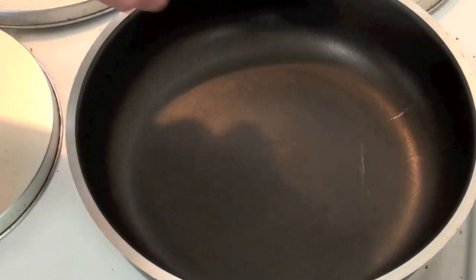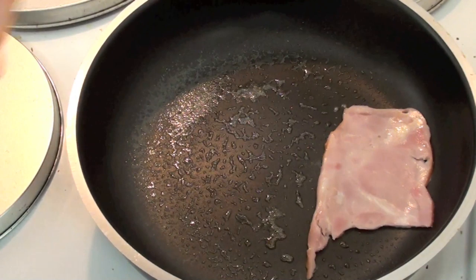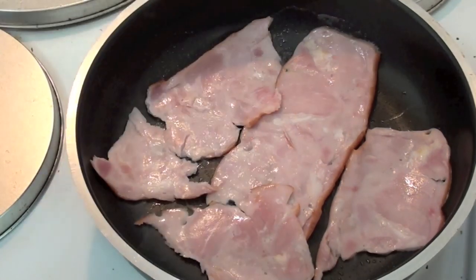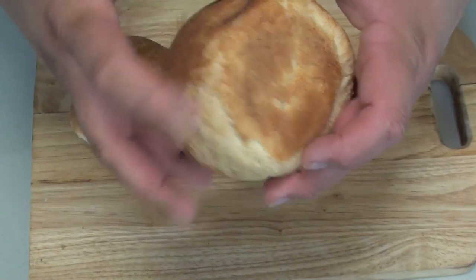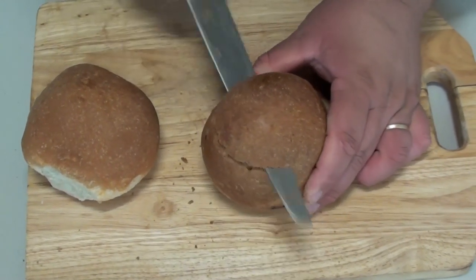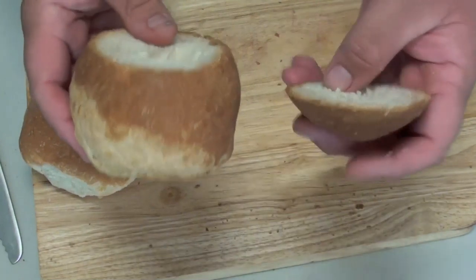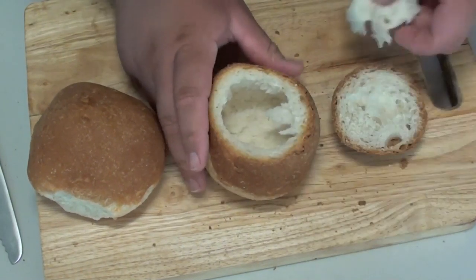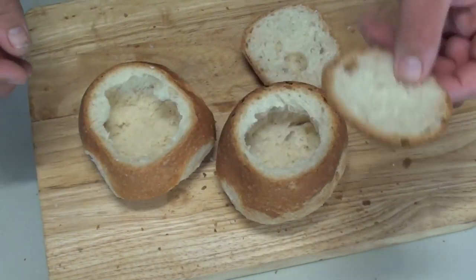Now for our bacon egg rolls. Lightly grease a fry pan with cooking spray, put the bacon on, and cook just for a couple of minutes on each side. While the bacon is cooking, I've got some round rolls with a hard outer shell. Grab your knife, cut the top off, and remove all the bread from inside so you get a nice hollow roll. Make sure you save those tops — we're still going to use them.